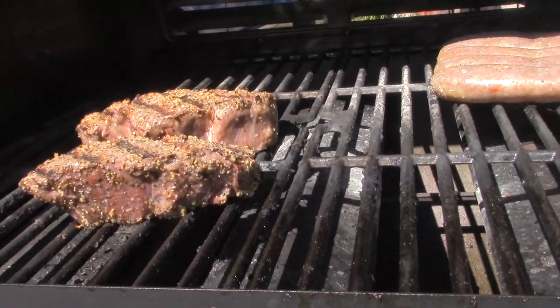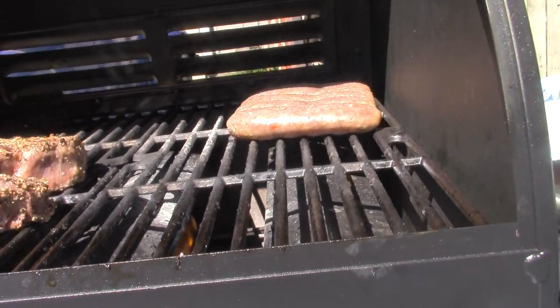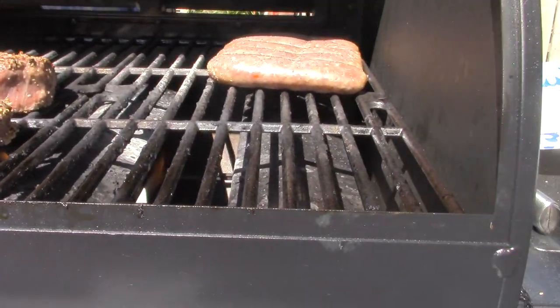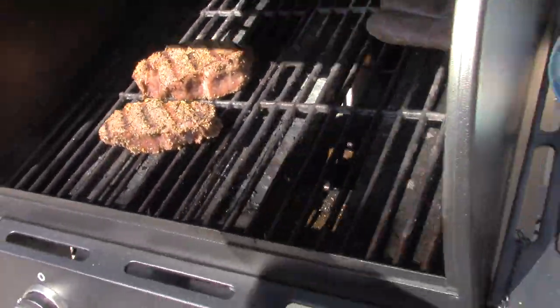Got a small one for Hans and a big one for me, and some sausages for Andrea. Letting that burn a little bit, get a little crust on there. Got a little Montreal steak seasoning on there.